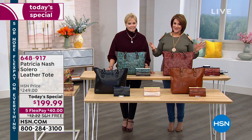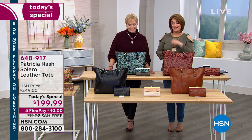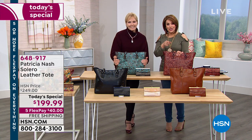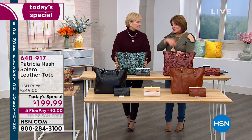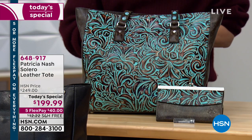It is our best value of the day. You don't have to pay the full price up front — it's $40 on any debit or credit card, with free shipping, and you get to pay over time. Tell me how you were inspired to make this one and how you chose the colors.